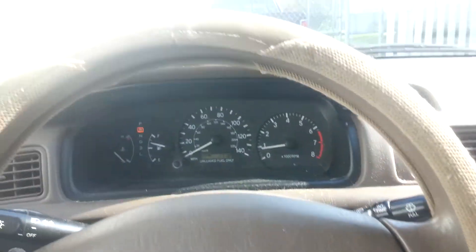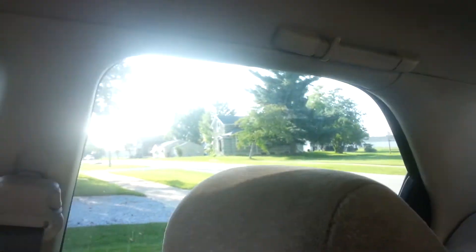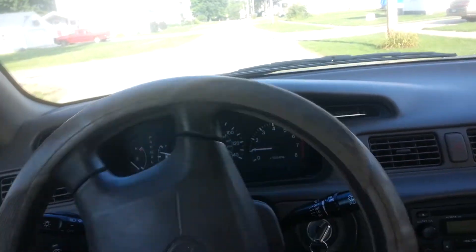Anytime while the car's running, it'll do what's called a rolling retest, and that's where you have to blow into it no matter what, whether you're driving or not. This is what you do, and this is what you have to pay for if you're a drunk driver and you get caught driving drunk.